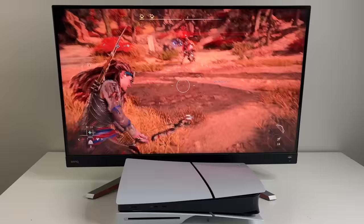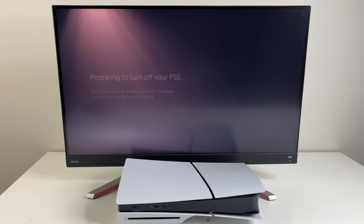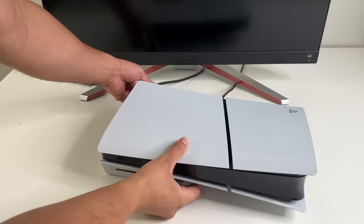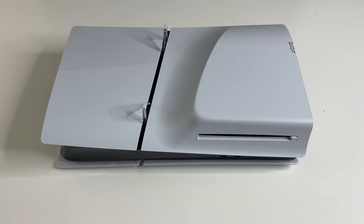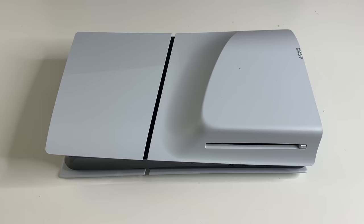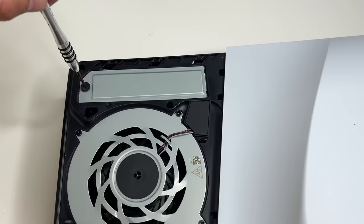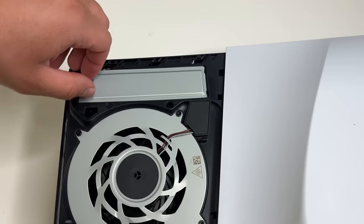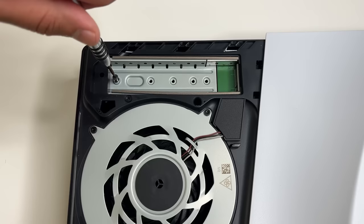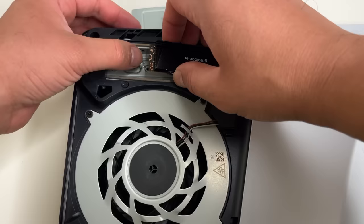The new PS5 Slim has a larger one-terabyte hard drive, but if you want to add extra storage you can easily do that as well. Make sure you purchase a compatible M.2 SSD, preferably one with a heatsink. Before starting the installation, make sure your PlayStation is properly shut down and unplug all the cables including the power. Maybe wait about 30 minutes if you just finished playing because the internals might be warm. Have the console sitting upside down with the disk drive facing up, remove the two feet, and remove this bottom cover by slightly lifting it away from the console. Remove the screw from the expansion slot cover, then remove the cover — and here's the expansion slot. Make sure you don't drop any small screws or parts into the console.